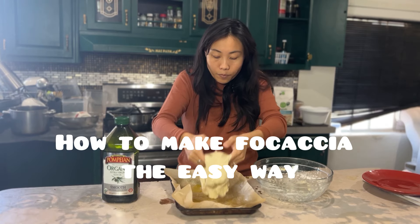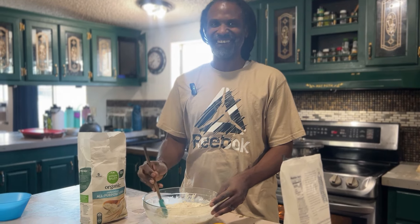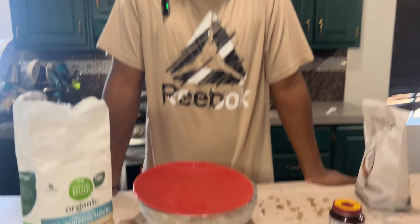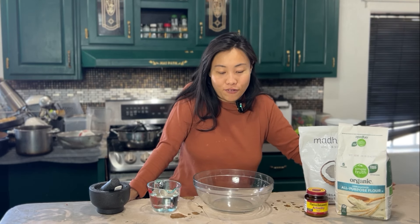Let's make focaccia the easy way, without the stress of measuring. I have a special guest who I'm teaching how to make focaccia. Hey everybody, today I'm going to be sharing with you how to make the easiest focaccia at home. It's so easy you really don't need to measure. You can definitely follow the recipe in the description box below, but I'd encourage you to try to learn without measuring.